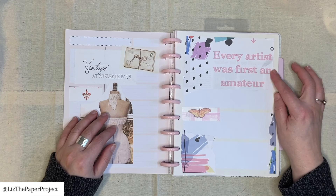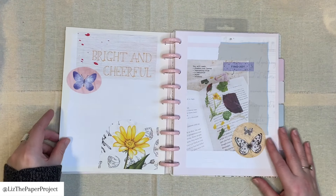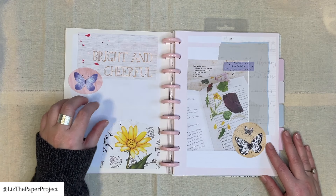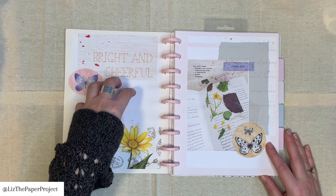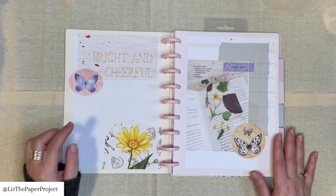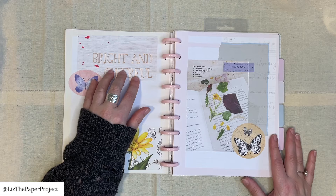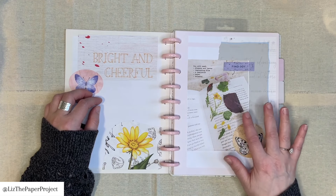This one says 'every artist was first an amateur,' which of course is so relatable. I turned the page here and again I have things that I've cut out from the magazine, another sticker that I've added. I've left this space because I might just keep adding to it, or put down a little quote or something that inspires me when I look at it. And that's the purpose of this. I love the design in the background — this gorgeous floral. I like the way this was written down, the script, the text — that's the kind of stuff on this page.